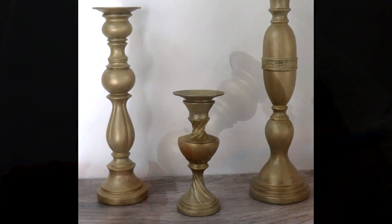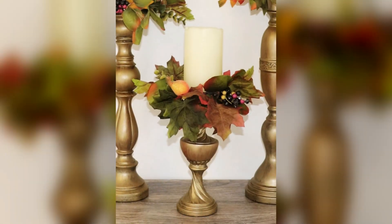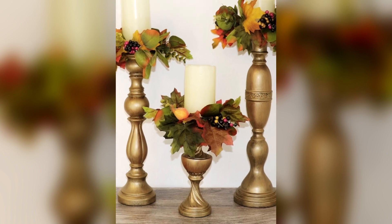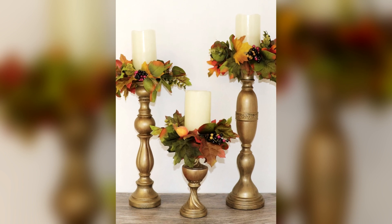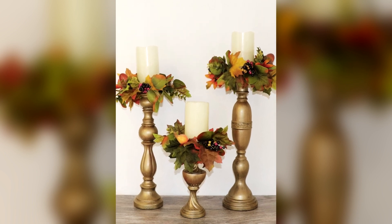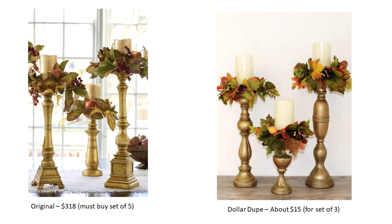And here is what the finished all-brass candlesticks look like. And then here they are topped with the floral candle rings and an LED candle — just look how festive these are, and think how they would create instant ambiance on an entry, sofa, or buffet table. Here they are next to the originals. The colors are a little off, but I think they look as luxurious and high-end as the originals, but for much less.